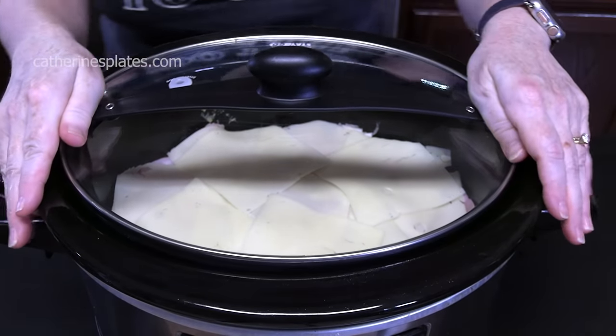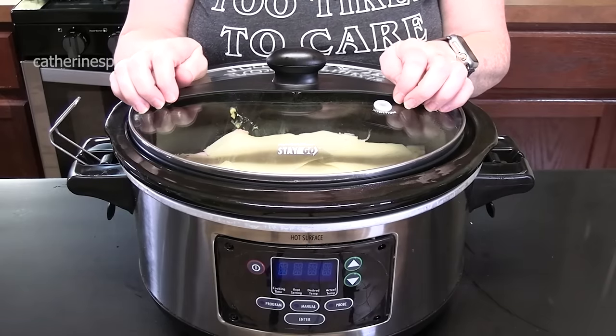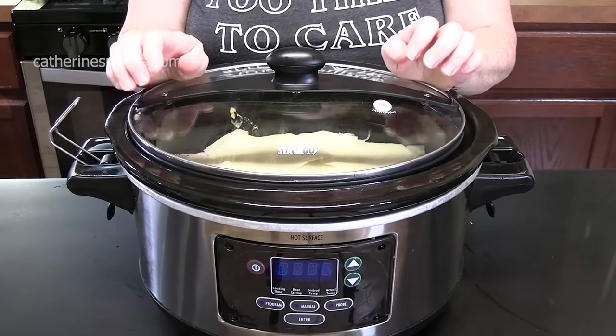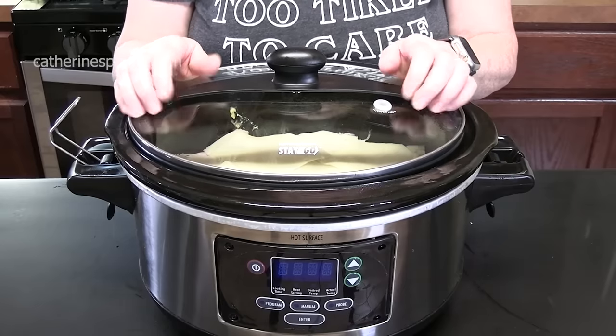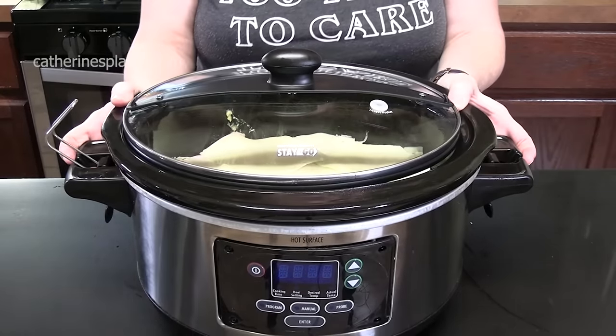We're going to cook this on high for about four to five hours. You want to make sure your chicken is cooked through and nice and tender, so make sure you check that. You can also cook this on low, between six to eight hours, if you prefer.